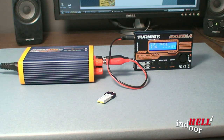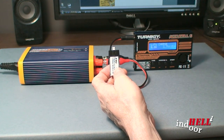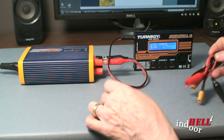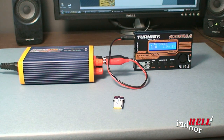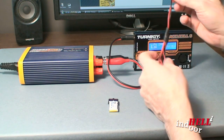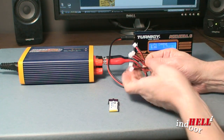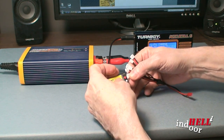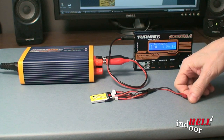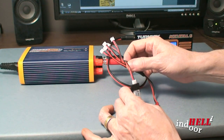The next part of the puzzle is how do we connect to these, because this is meant to charge several different batteries. You've got all sorts of different connections, but basically you have to find the connections to the batteries you're trying to charge. I also bought a six-connector cable for my charger for this type of battery.